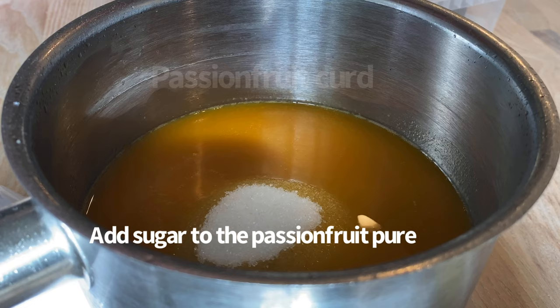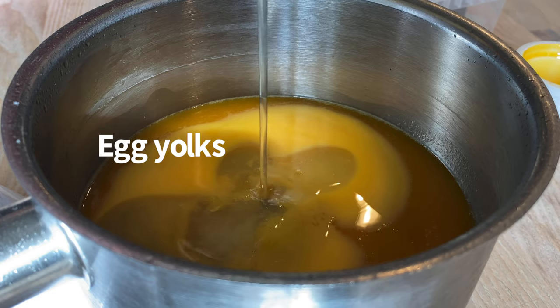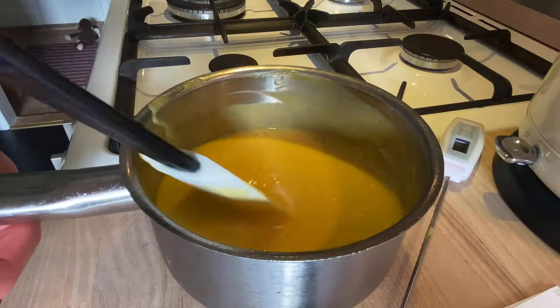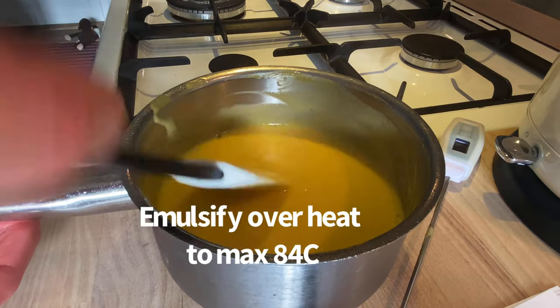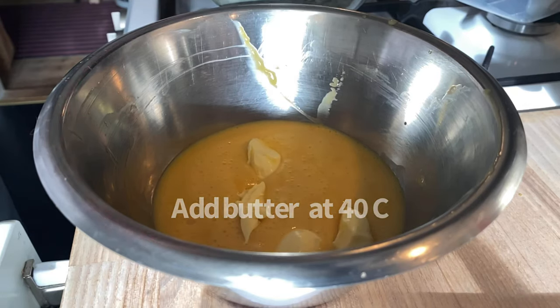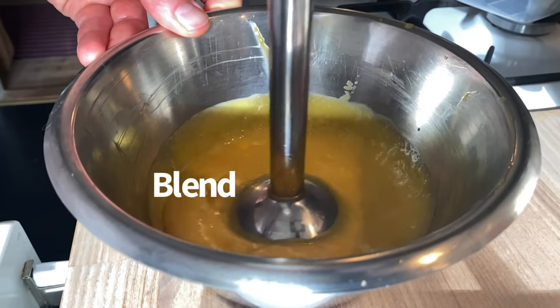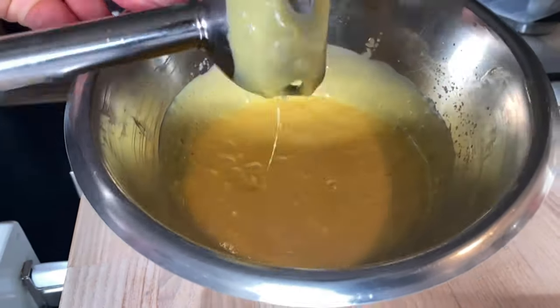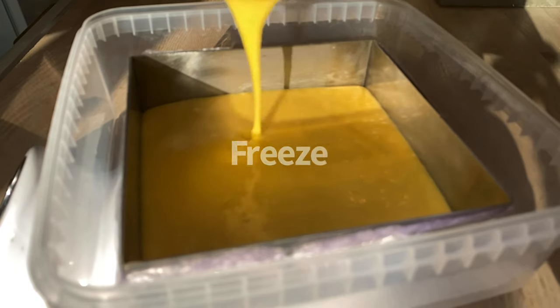Let's prepare a passion fruit curd for the center of the cake. This passion fruit curd is the center of my cake — it's going to be frozen and placed between a layer of the darkroise sponge on each side.